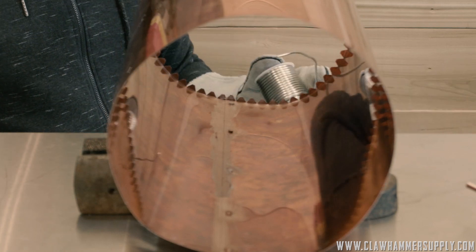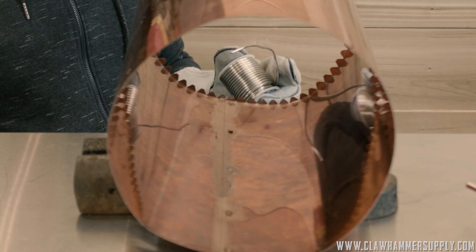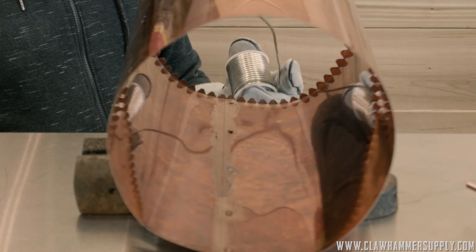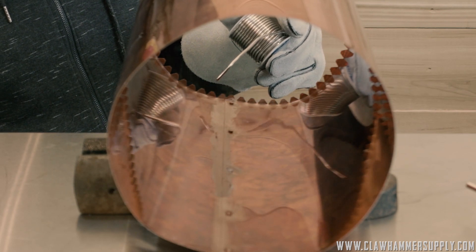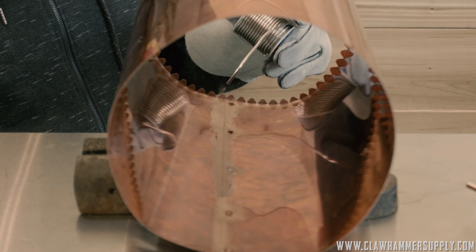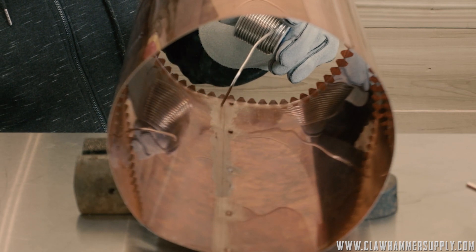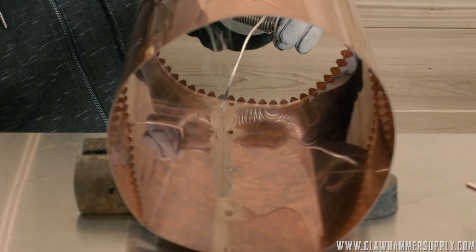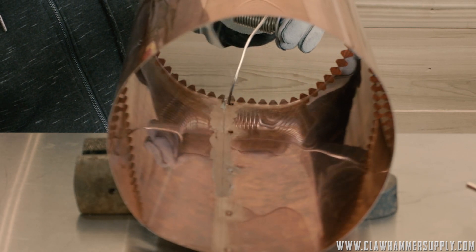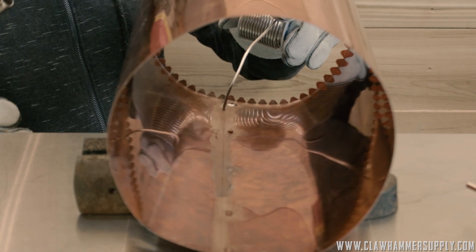Go ahead and get your plumber's torch out. We're using regular propane — map gas is not needed. And I'm going to be using lead-free solder, also very important. Lead-free plumbing solder, also available on our website.